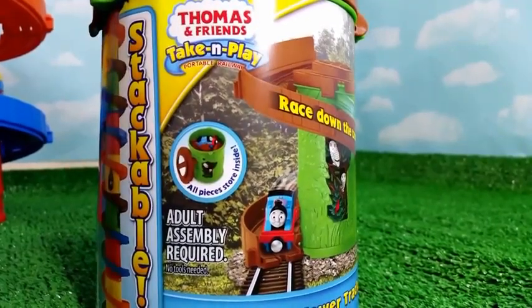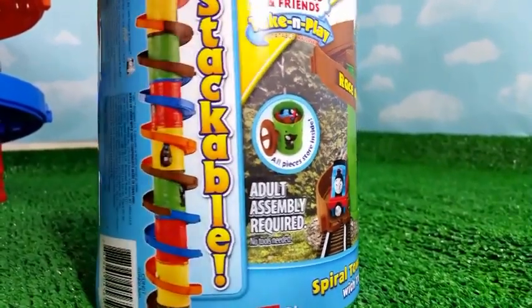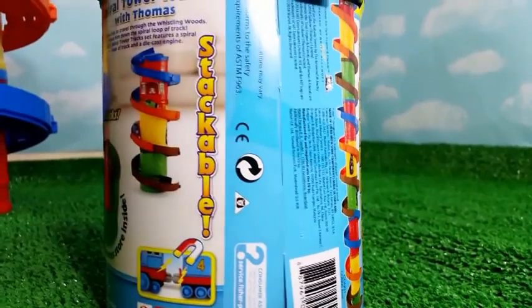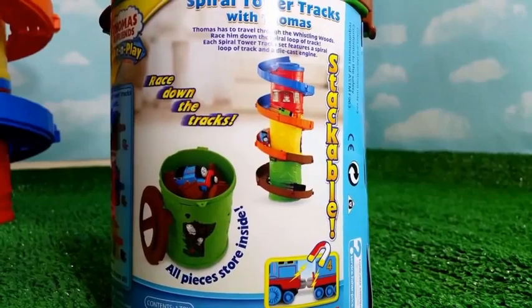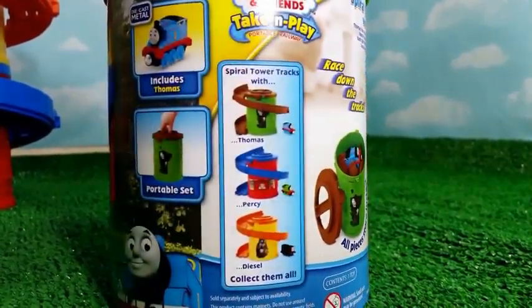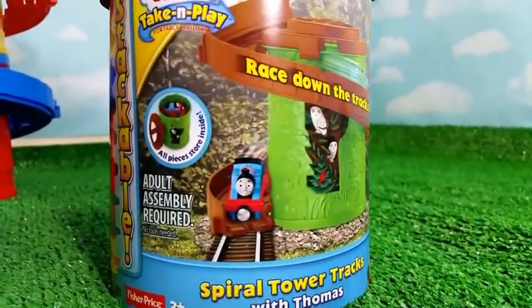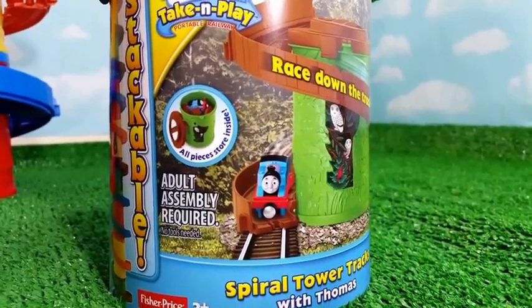Look at how it looks. As you can see, Thomas is coming down the track, and here you can see all the tracks. So many of the towers stack together — that's how it looks. And once you stack all three towers, that's how it will look. Here you can see Thomas. This is a portable set that includes Thomas. Here's a Thomas picture racing down the track, and it comes with cool stickers.